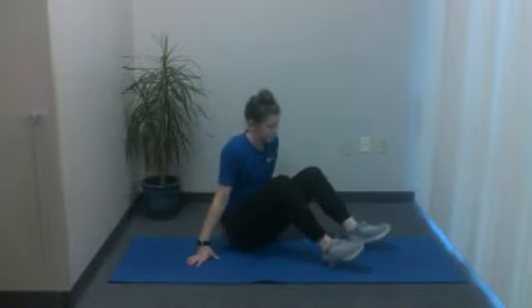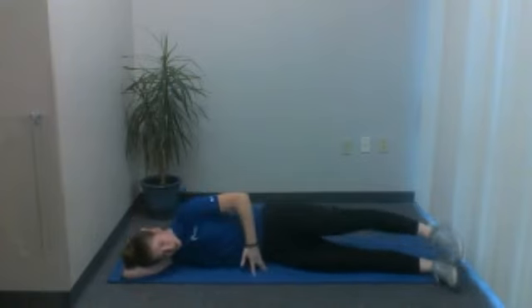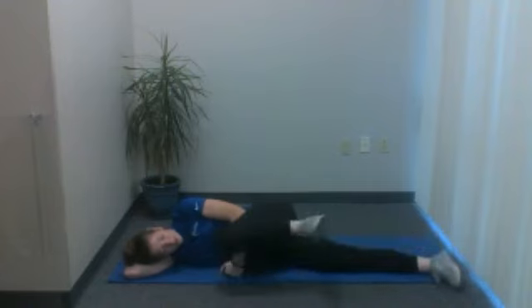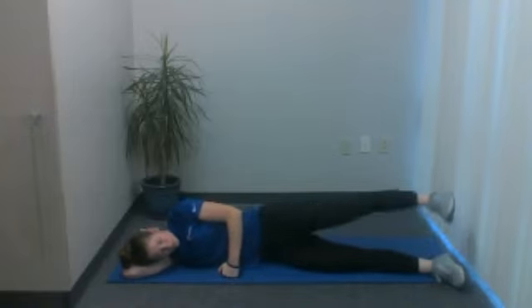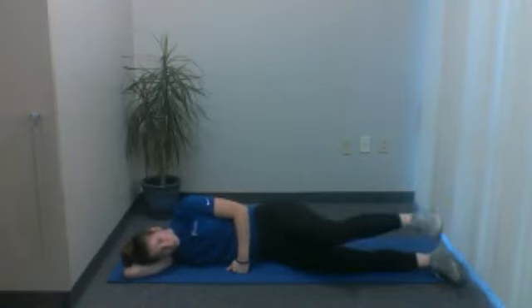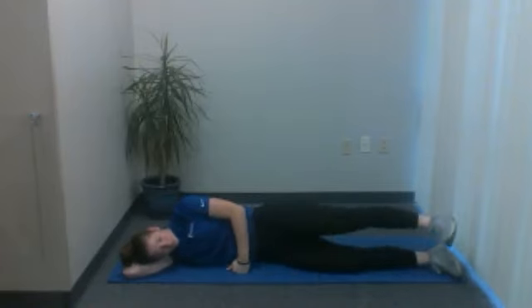Go ahead and switch legs. Now on your other side — keeping these hips stacked — you can either just do the straight leg raises on the side, or add in this knee bend, extend out, and lower. Lift this leg up, bend that knee in, extend it back out, and lower. Nice controlled movement. You can have this top arm rested on your side or in front of you, whatever's most comfortable. We're going to do three more — three, two, and last one. Very nice.